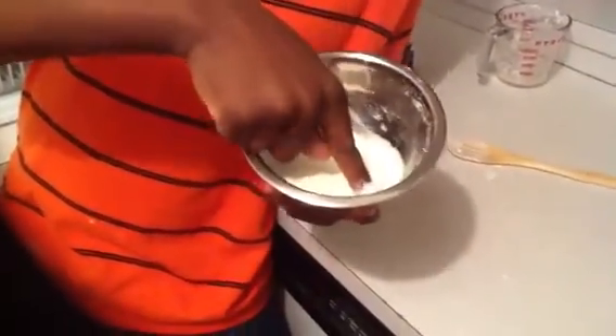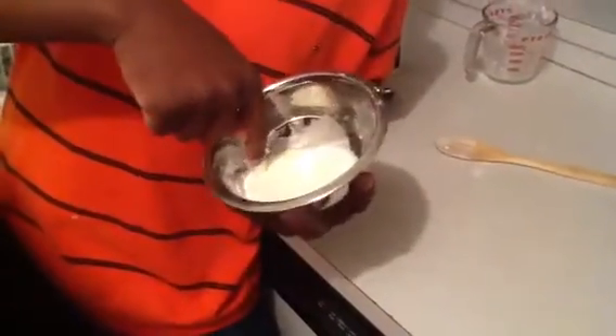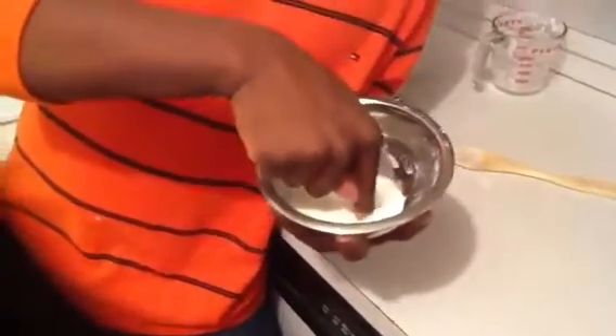It's the same concept for quicksand. And ketchup is actually the opposite — ketchup will get thinner as you try to move through it.